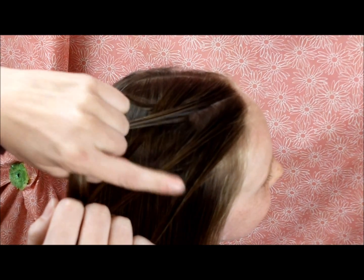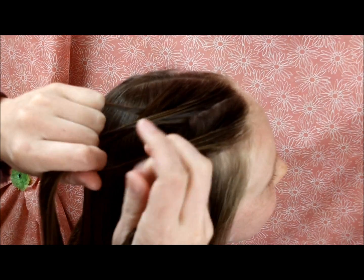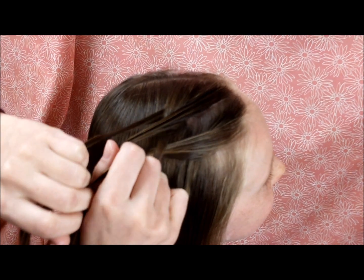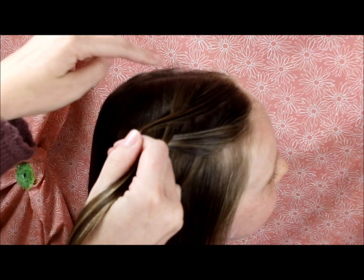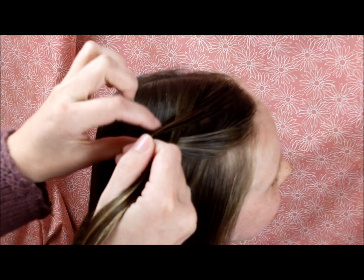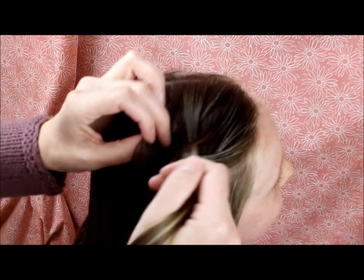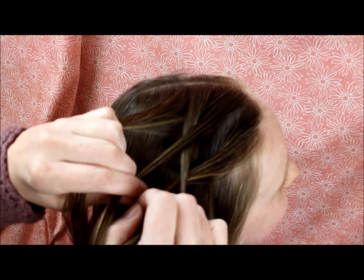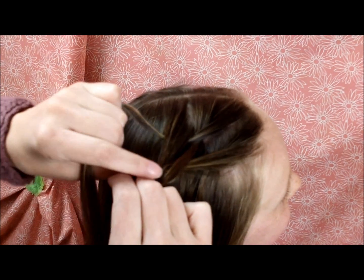Starting here at the bottom now, I'm bringing this strand over and then under. From here on out, every time I bring the strand from the top over, first I'm going to grab a strand of hair from the top to add in with it. I'm grabbing a strand and adding it in to that top strand so it is basically all one section, then bringing it over just like before, and then under.